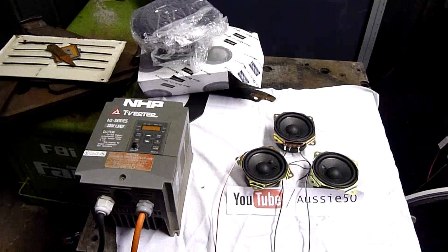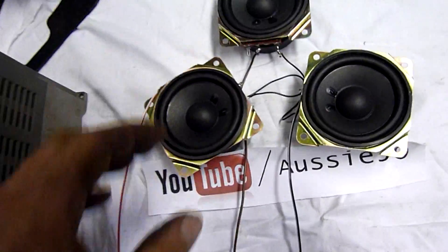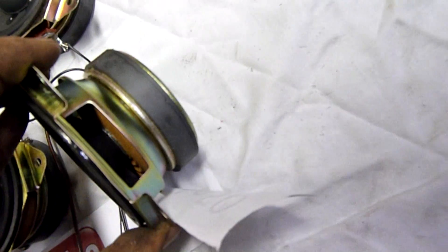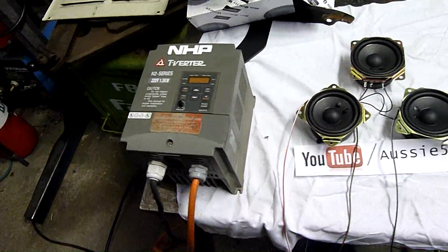Thanks for watching — we got power back again. It's kind of helpful when that happens. Evidently it arced through to the table. Yeah, it went to ground — the table's grounded. Oh well.